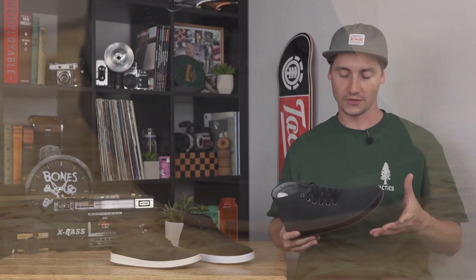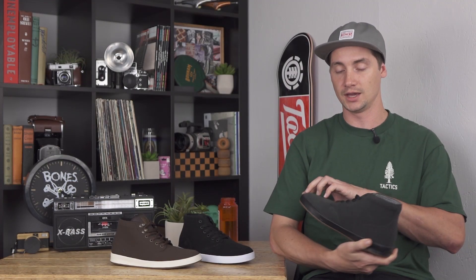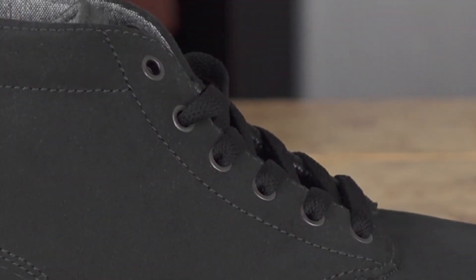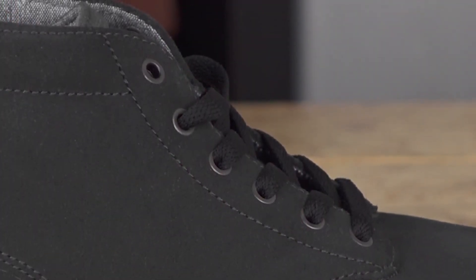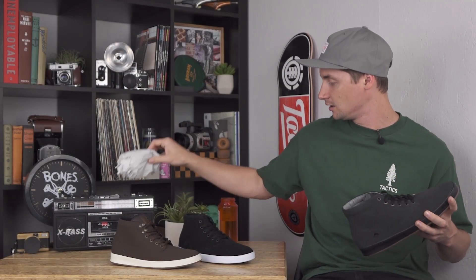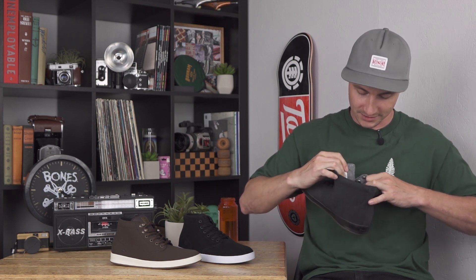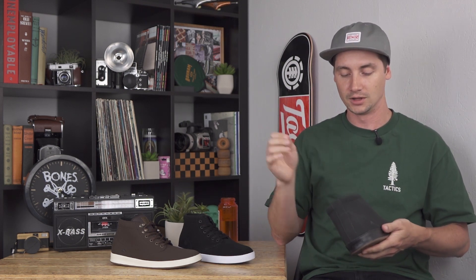It is a fairly low profile shoe. You do have a pretty nice looking clean toe there with your seams set back out of the high wear areas, with suede all the way around for durability. Laces are set up out of the way of your grip tape a little bit, so it'll save you some laces.